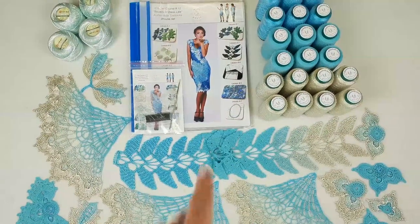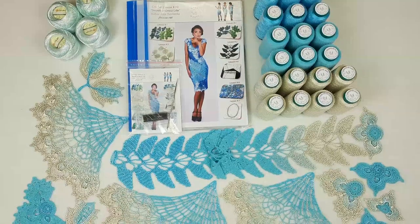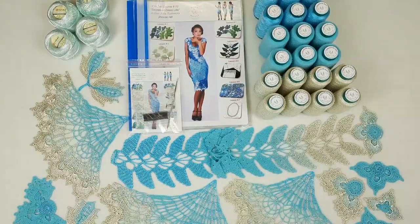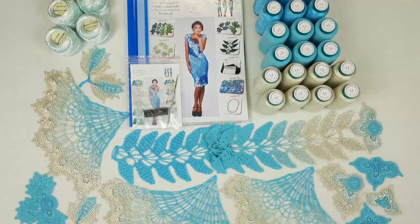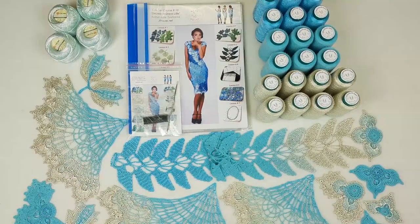In total I am sending 1000 grams. For this dress we need around 700 grams — that will be really enough — so we have 300 grams more, and my student can create something else, maybe a summer tunic or summer skirt or something like this.